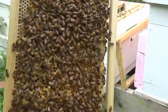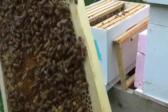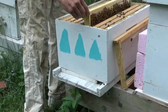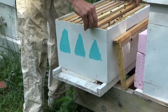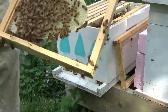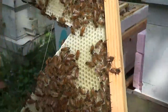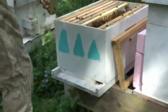You guys remember, we started this all with starter strip - all starter strip, no wax foundation. Look at that - beautiful comb. You draw it just as straight. Another perfect frame - nothing but worker cells off a starter strip. Another perfect frame, nothing but worker cells off a starter strip.